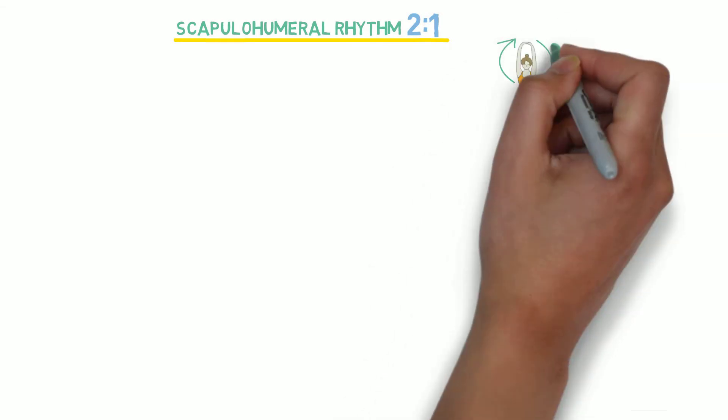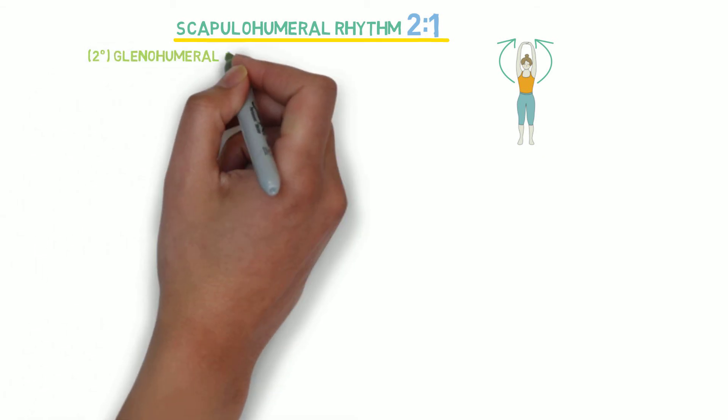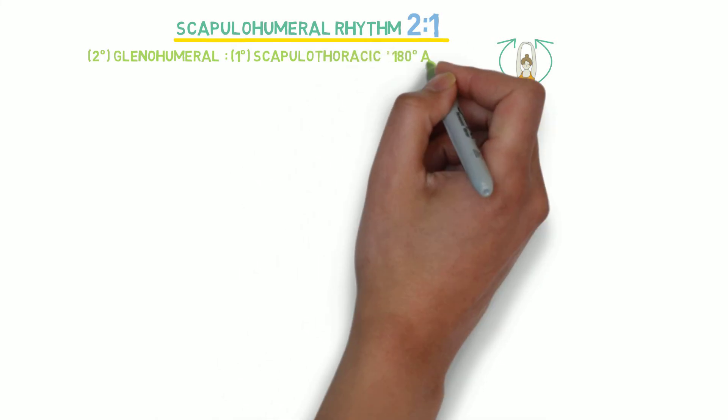Scapulohumeral Rhythm is a 2 to 1 ratio formula to produce 180 degrees of shoulder abduction. The 2 to 1 ratio means that every 2 degrees of glenohumeral joint movement will be accompanied by 1 degree of scapulothoracic joint movement.